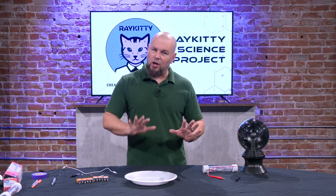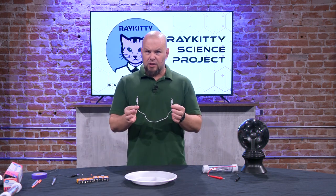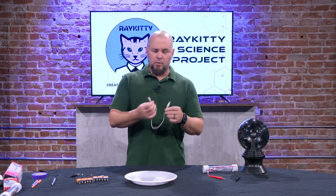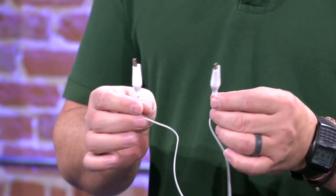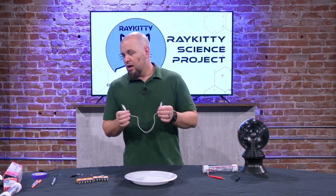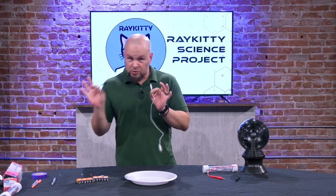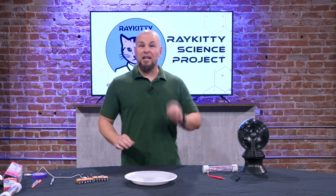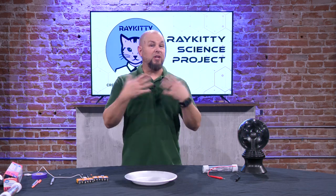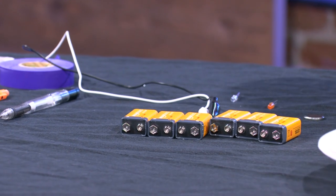We call it lead, but it's actually graphite, and we're going to use that graphite. I have some alligator clips — if you don't have these lying around you can buy them online or at the hardware store. They're very inexpensive and there are lots of fun little things you can do with electricity with these. You'll want two alligator clips, some pencils, foil, and 9-volt batteries. Those will be the easy ones to get if you want to follow along at home.